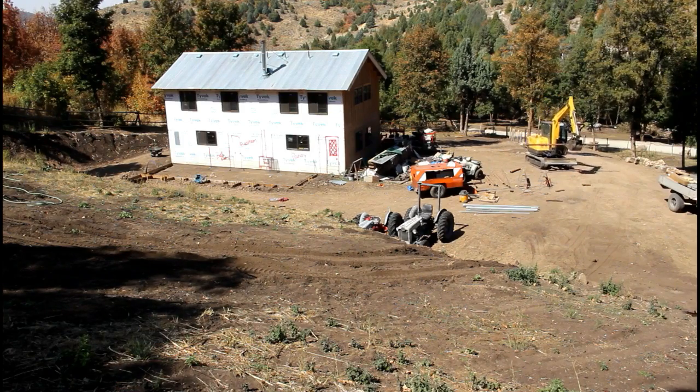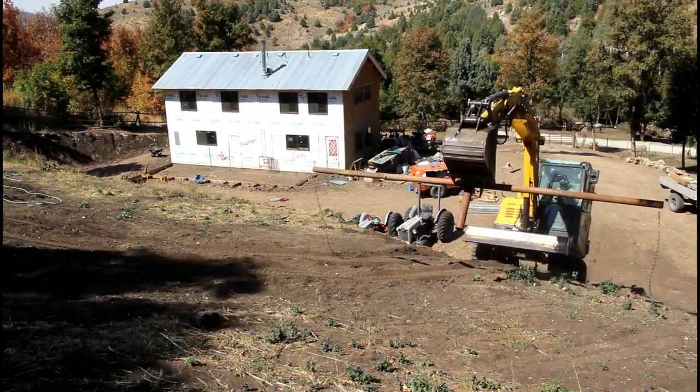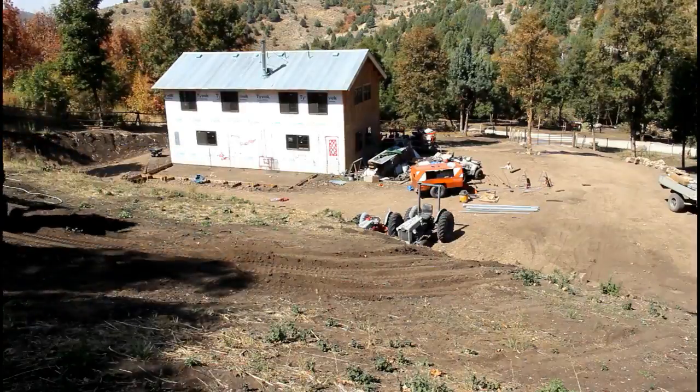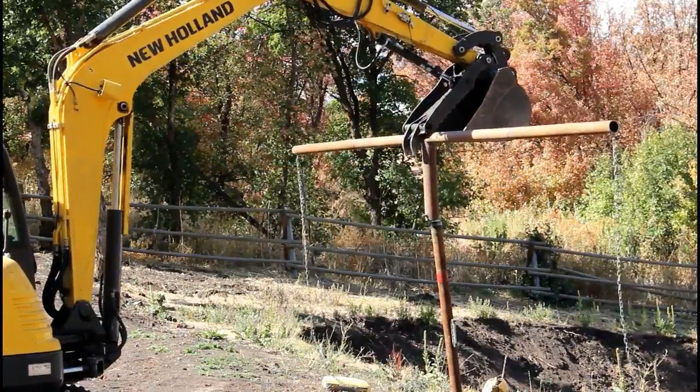After getting the upright post set and letting it sit for a while, it was now time to install the horizontal mount. Without the excavator this would be a lot more difficult. As much as I love my backhoe, my backhoe could not come up this hill.